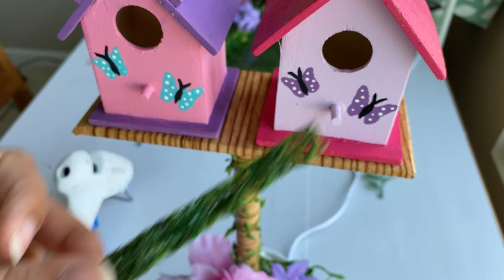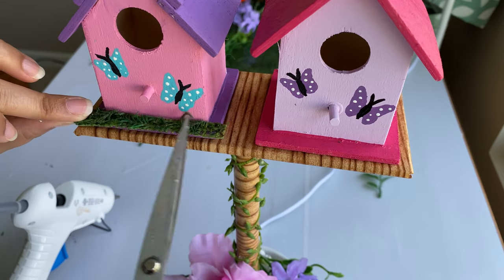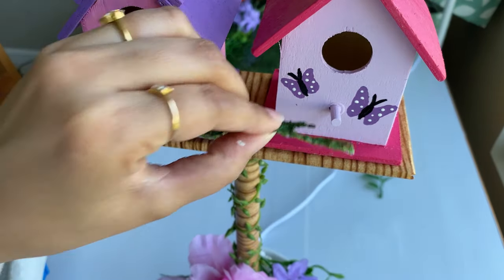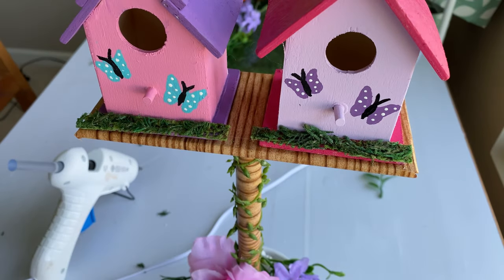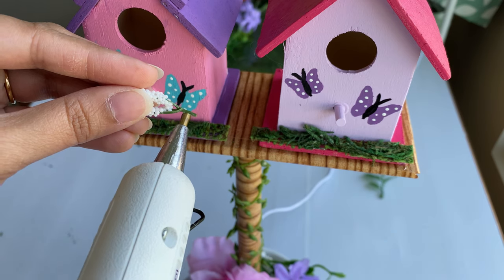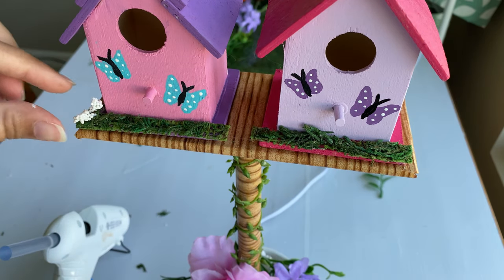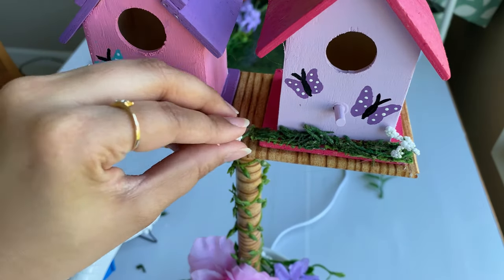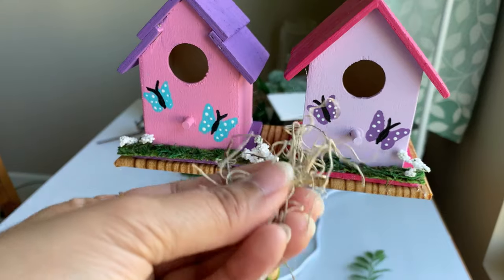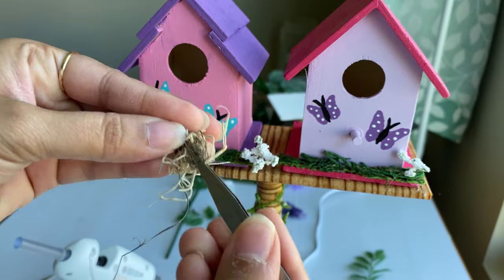Then I have this moss sheet — I've already cut it — and I'm gluing it to the base of those birdhouses. Last step: I have these white buds — I think it's called baby's breath — and I'm gluing those to the corners. And since it's a birdhouse, I'm adding some Spanish moss as if there is actually a nest in there.